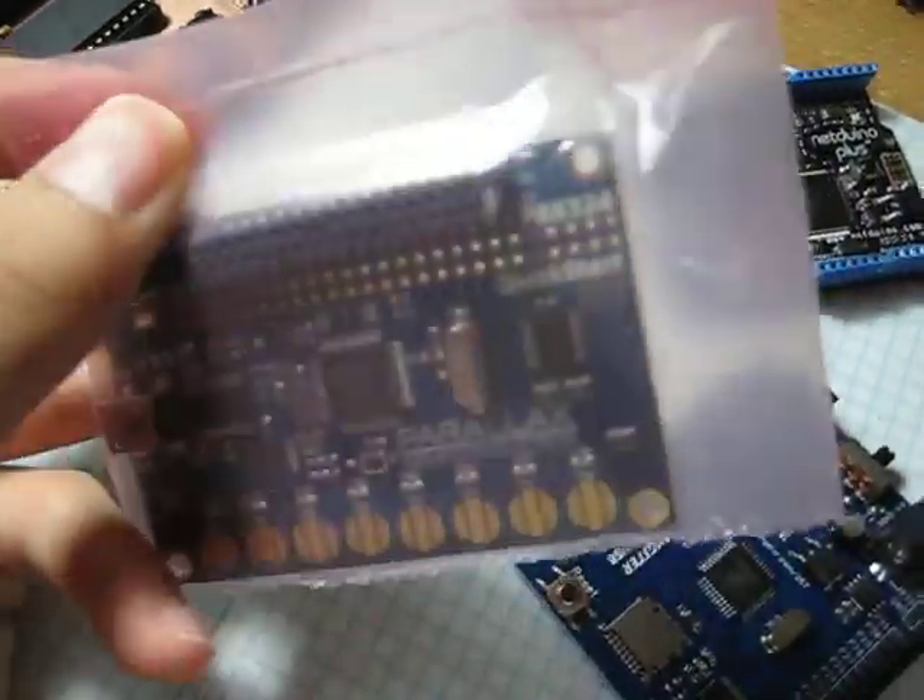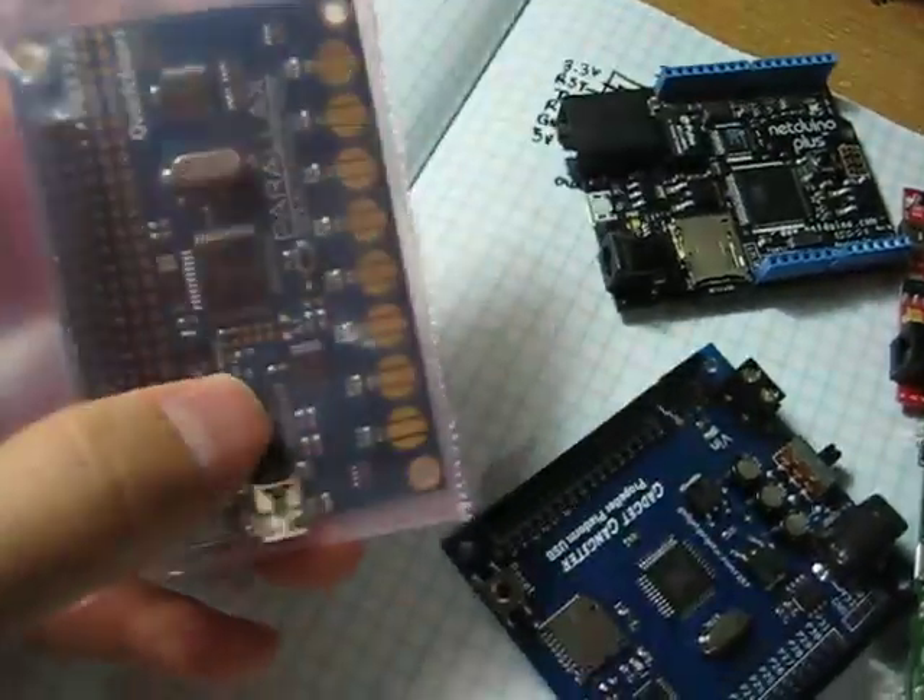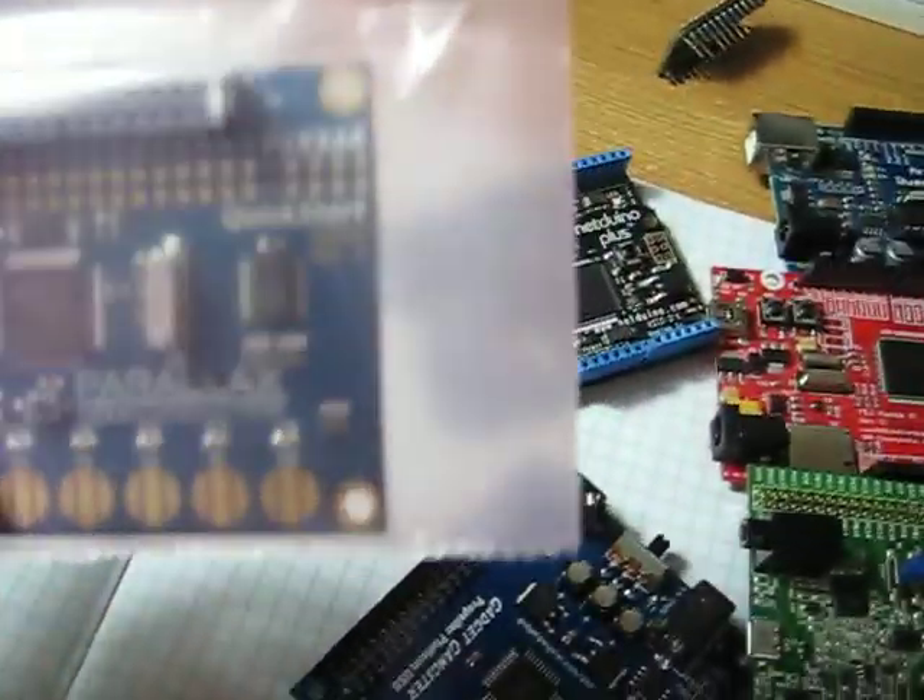This is the Quick Start board. I haven't actually opened this one yet, but this one's only like $15, so not much here.